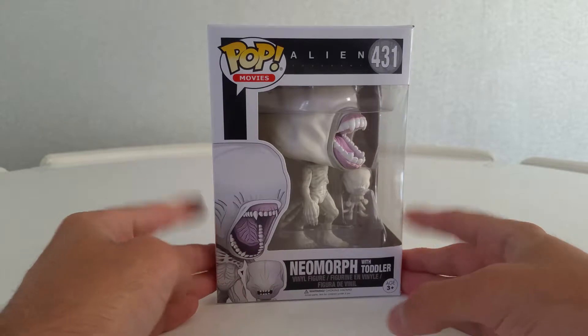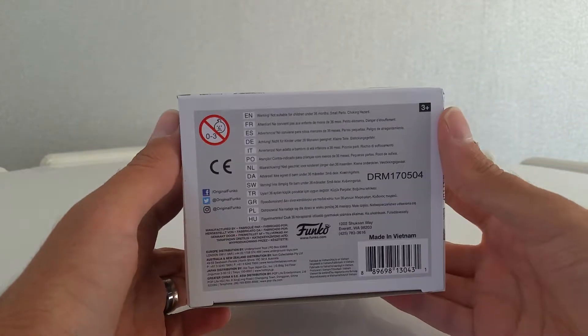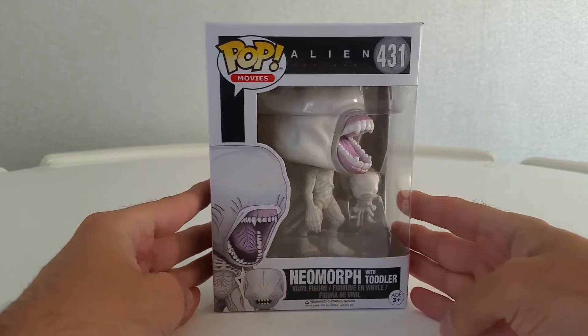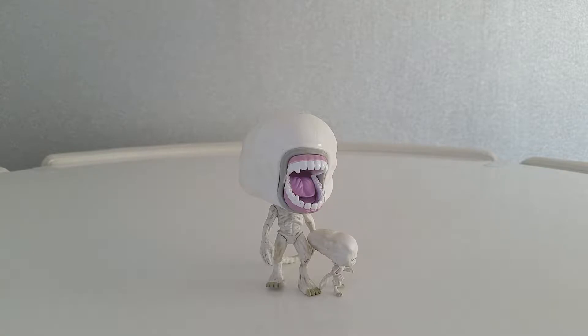I'd like to have the facehugger one as well. And there's the top of the box and the bottom. Alright, so let's get this bad boy out — and there he is out of the box with the toddler.